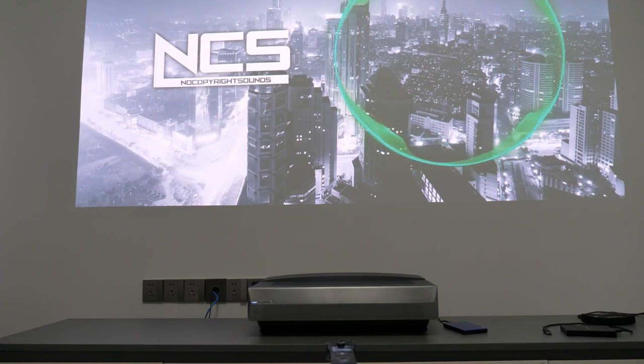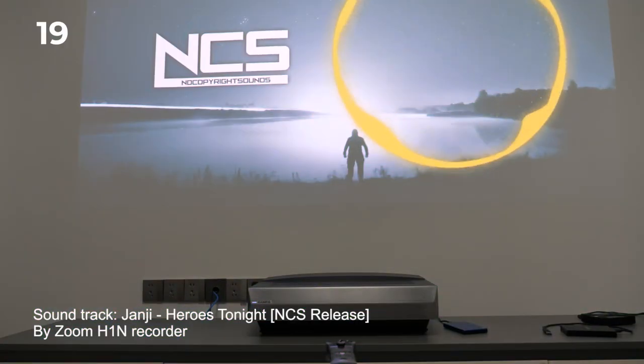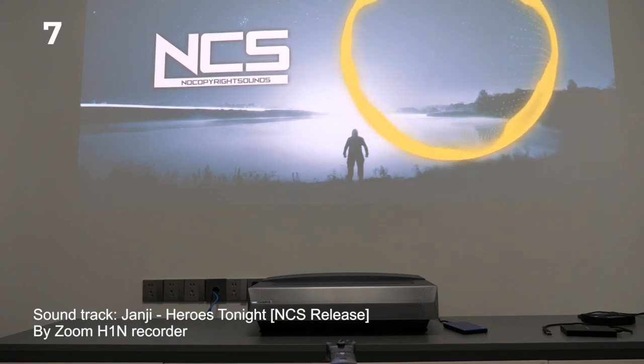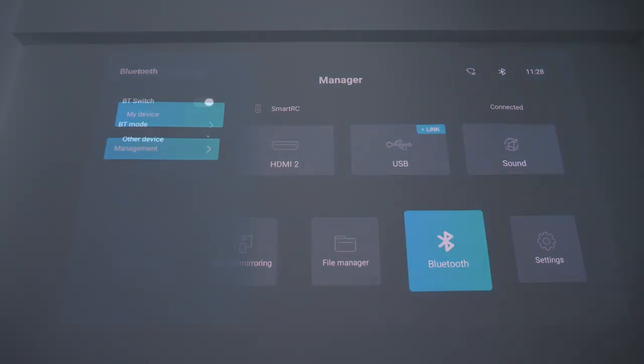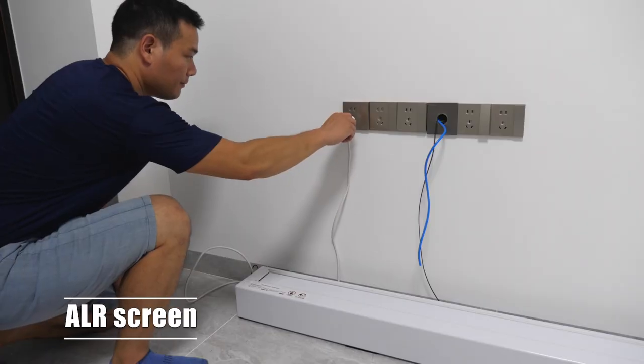And now the sound quality. I think the Calcerys A6 has the loudest sound among all the projectors I've tested so far — because even my neighbors enjoyed it so much that they invited the police to come over. The Calcerys A6 also allows you to add an external speaker via Bluetooth. Of course, if you really want to enjoy a true immersive viewing experience regardless of daytime or night, go get an ALR screen.